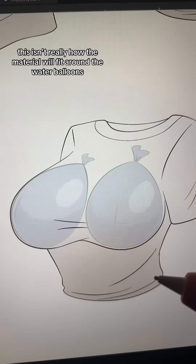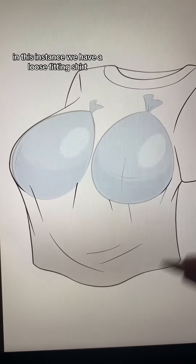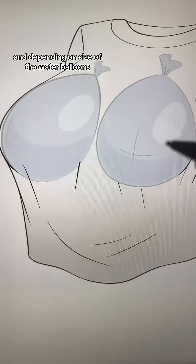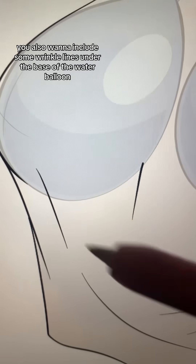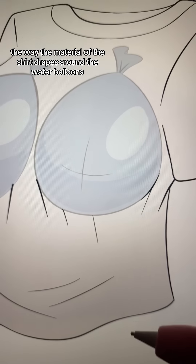Rather than the shirt material outlining the water balloons like this, it'll fit a little more like this. In this instance, we have a loose fitting shirt, and depending on the size of the water balloons, it's going to cause the material of the shirt to flare out. You also want to include some wrinkle lines under the base of the water balloon, and this will help indicate the way the material of the shirt drapes around the water balloons.